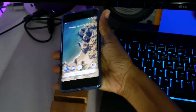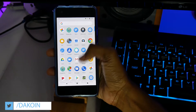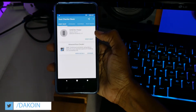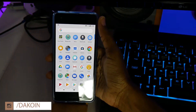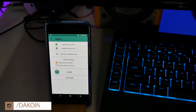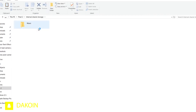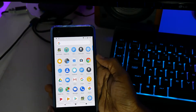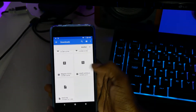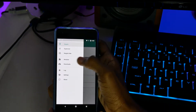You have to have a rooted phone. As you can see, I'm rooted with the Magisk Manager — if you check Root Checker it will show that I'm rooted. Once you're rooted and have Magisk Manager installed, all you have to do is go over to XDA — I'll put the links in the description below — and download the Edge Sense Plus Magisk module. Once you've transferred it to your device, you should see it in your Downloads section.